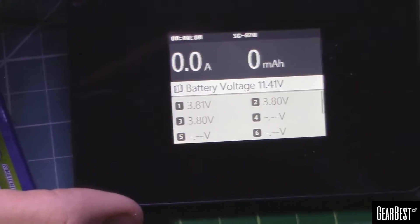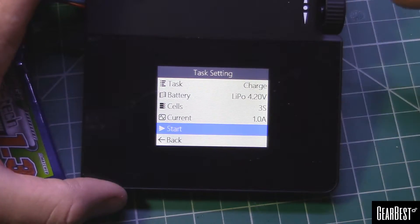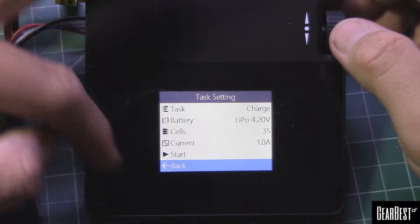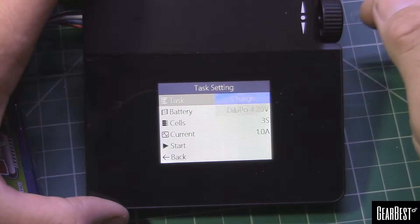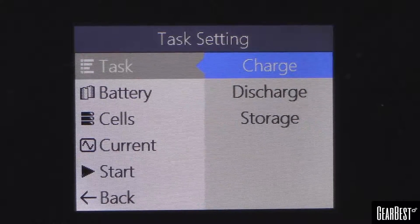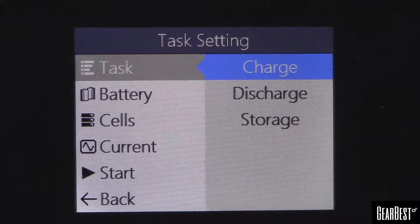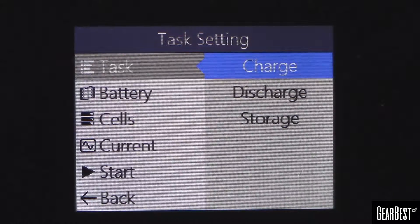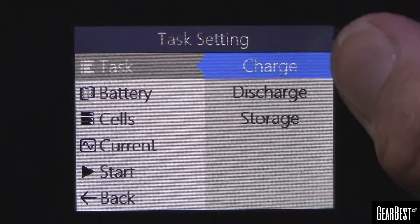We press the button in and now we're out to the main menu. Going back would show the battery; "Start" would be a charge task. So let's get a little closer — there are our options: charge, discharge, and storage. From what other people have said about this charger and the other ISDT pocket charger, there isn't a separate balance charge option because it automatically does it.